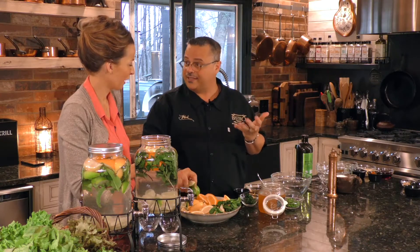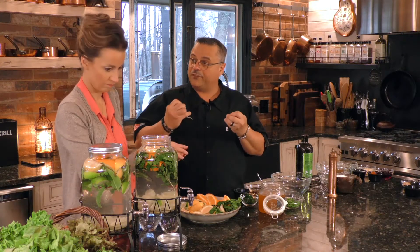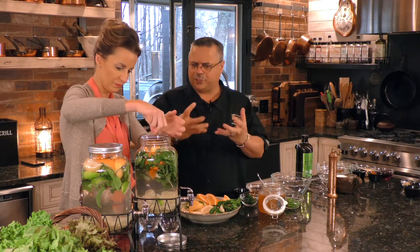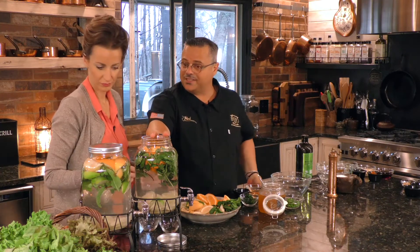Our kids actually have their own infusers that they take to school with them. Put as much or as little as you like. Ginger is a little bit bitey — it can be a little hot, but I love ginger, especially if you're juicing with beet and carrot and ginger together. Let this sit for about four to six hours, put it in your refrigerator, bring it out and you're ready to drink. We're going to drink that with our salads at the end.